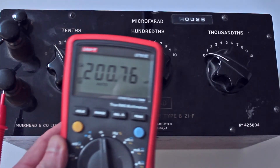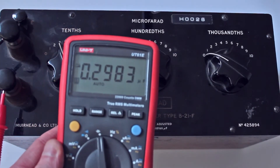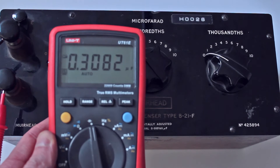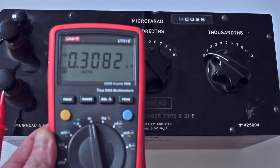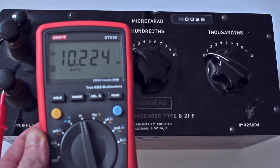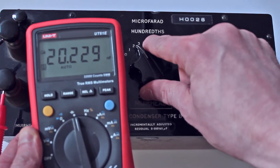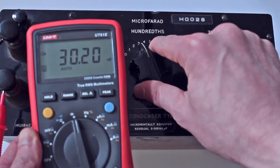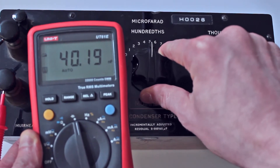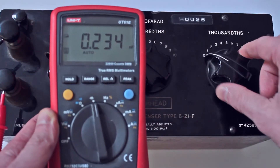We should be expecting to see 200 nanofarads — actually this is pretty close. 300 nanofarads — again it's pretty close. So if we jump up one more, let's go on to the hundredths. So we're into the microfarad range now. If I just take this down to zero, we'll see that we've got 10 nanofarads — should be 20. We've got 20.2 there. 30.2. 40.2. 50.2. So that's working. Let's jump up into the thousandths.